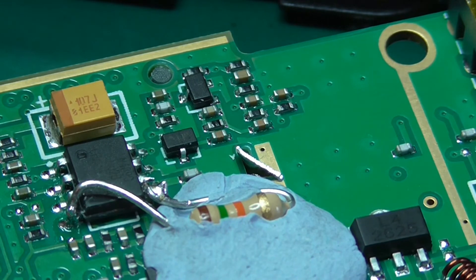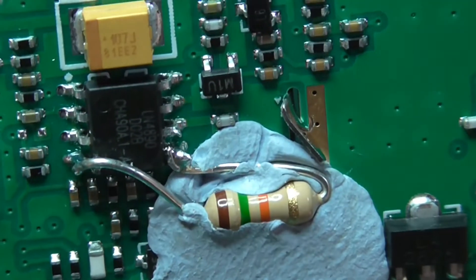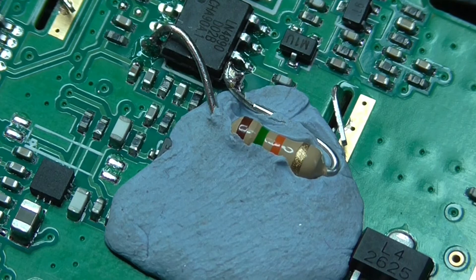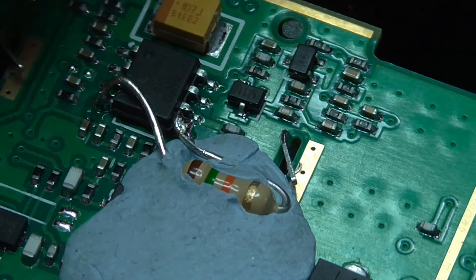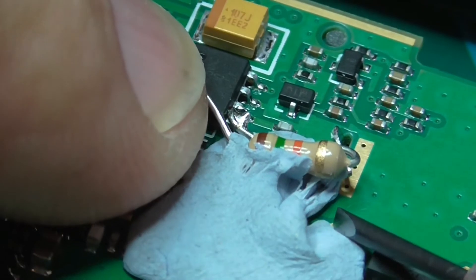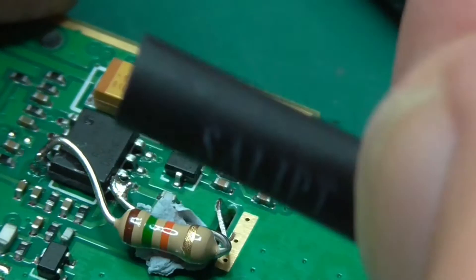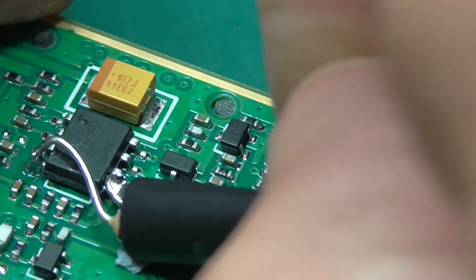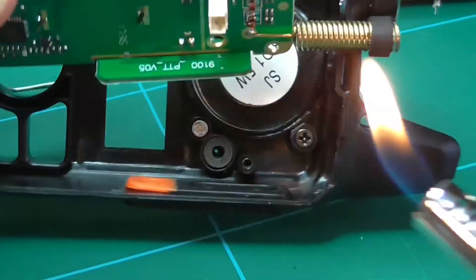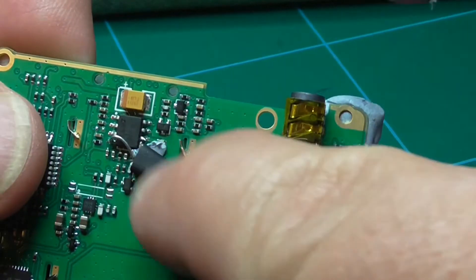Are we happy with that? It's not amazing, but OK. The next step is to lift the resistor out of the blue tack and remove the blue tack — the good thing about blue tack is you can use blue tack to remove more blue tack. Finally get some heat shrink tubing, stick it over the resistor, and heat shrink it just so it doesn't come off.